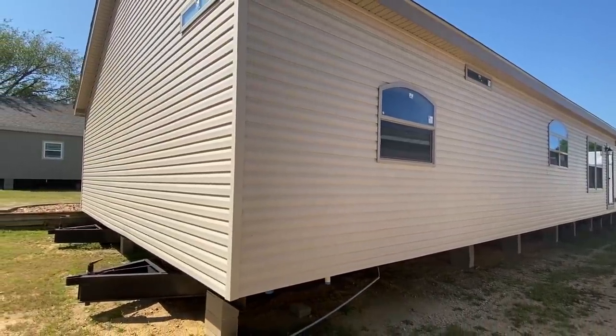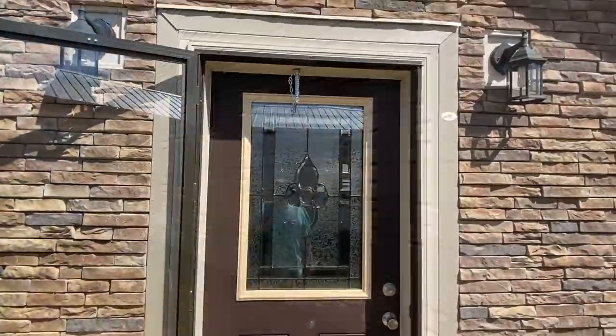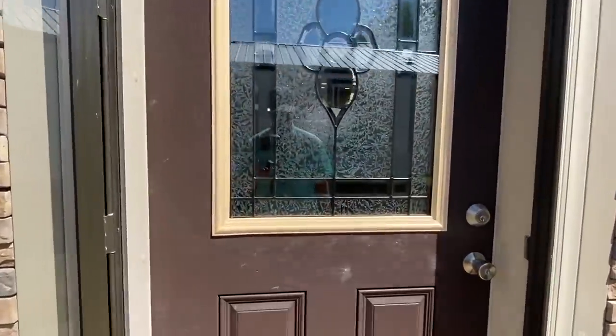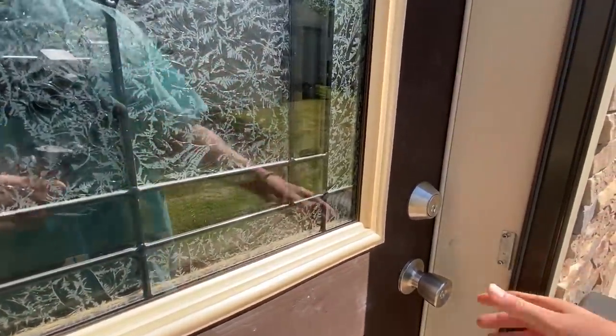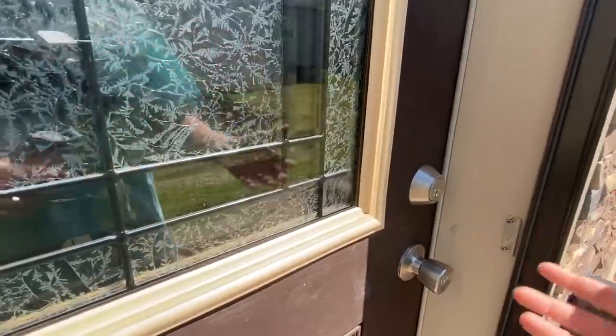I can't take it anymore — I've got to show you the inside of this home. Let's go. Okay, so here we are at the front door. I love building up the anticipation before we go in the front door.